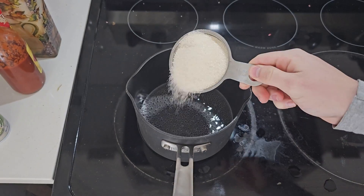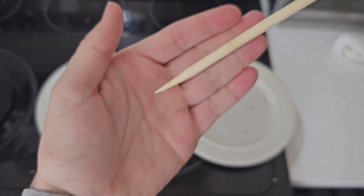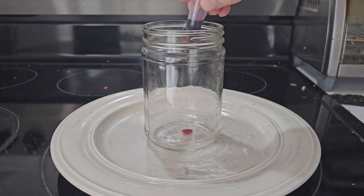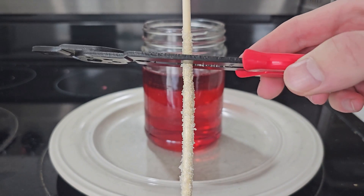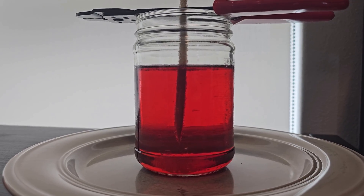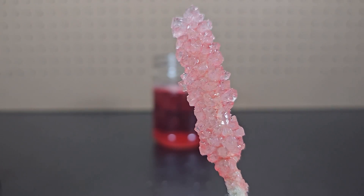Bring some water to a boil and mix in sugar until the sugar is fully dissolved and it's saturated. Then wet a chopstick and coat it in some additional grains of sugar. Next, add some food dye to a jar and pour the sugar solution in, mixing it. Then take the chopstick and hang it so it's partially submerged in the solution. After leaving the chopstick for a few days, sugar crystals have grown on it and you've successfully made rock candy.